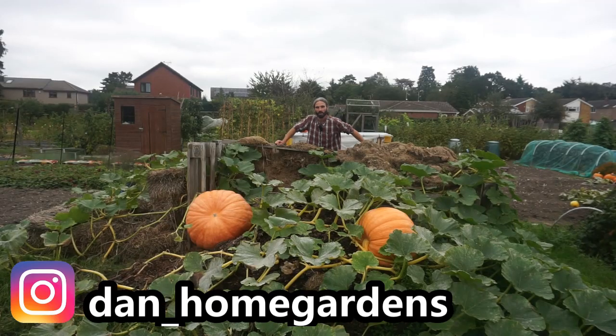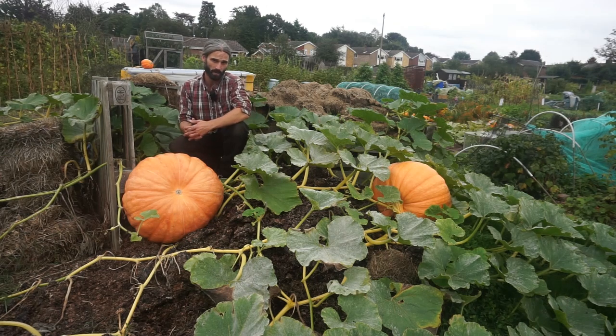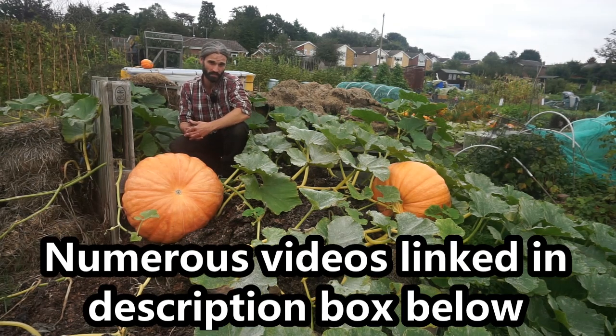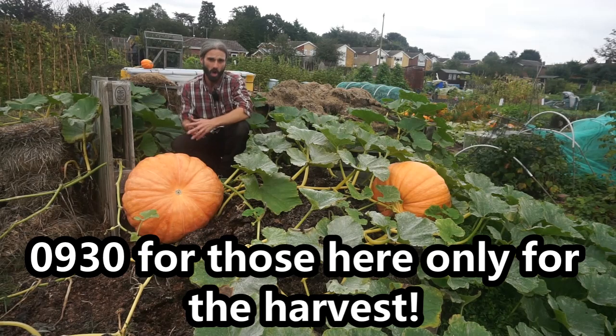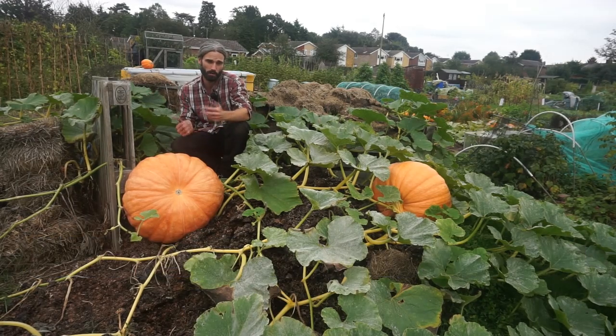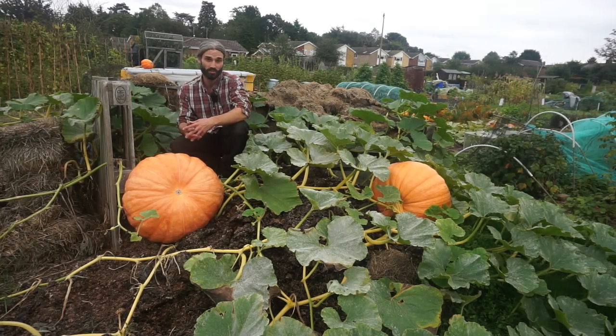Hello, my name's Dan and welcome to my allotment here in Essex in the southeast of the UK. Today I'm going to be making a video telling you how to grow pumpkins. I'm going to be giving quite a lot of information in this video. We're going to be harvesting these a little later on. Please feel free to subscribe, share this video with anyone you think may find it interesting or helpful, and please feel free to like it if you do like it.